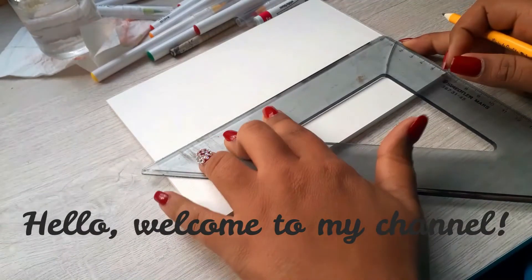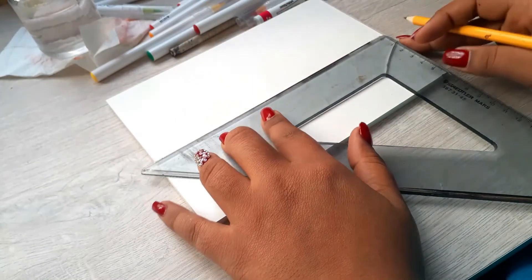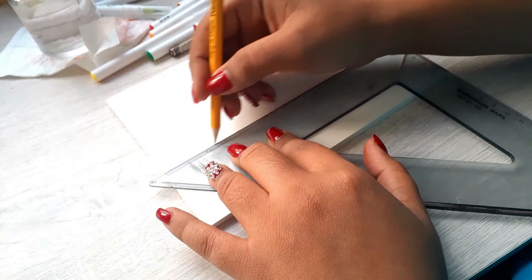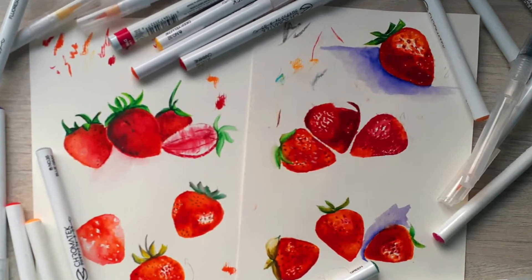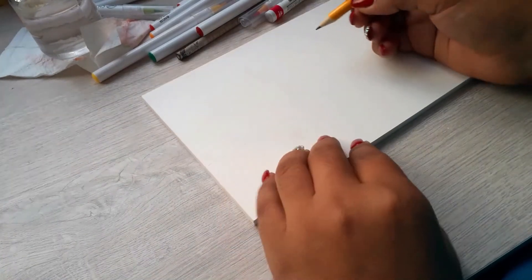Hello, welcome to my channel. This is Juliana and today we're going to be doing two strawberries, a simple composition in watercolor. This took me a lot of practice. You can see here all of the sketches that I made before, but at the end I was satisfied with the outcome — I was able to do something interesting.